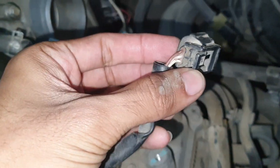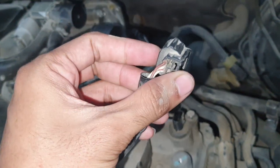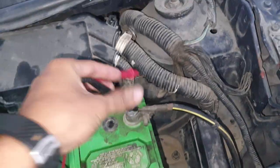Here you can see three wires: one brown, two white. Now we will check which wire has voltage and which is ground. Setting up the multimeter — negative here.